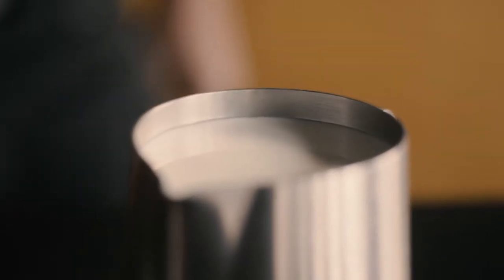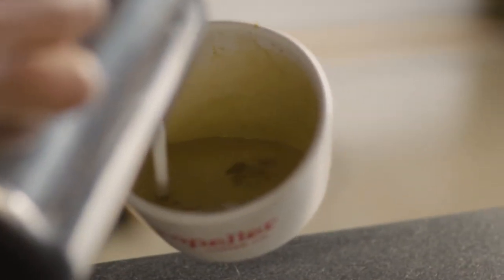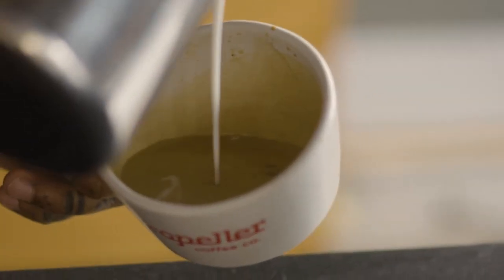This milk texture is silky and should look like wet paint when it is ready. As for temperature, we're looking for 140 degrees Fahrenheit or 60 degrees Celsius. This is where the lactose in the milk caramelizes and the milk becomes even sweeter.